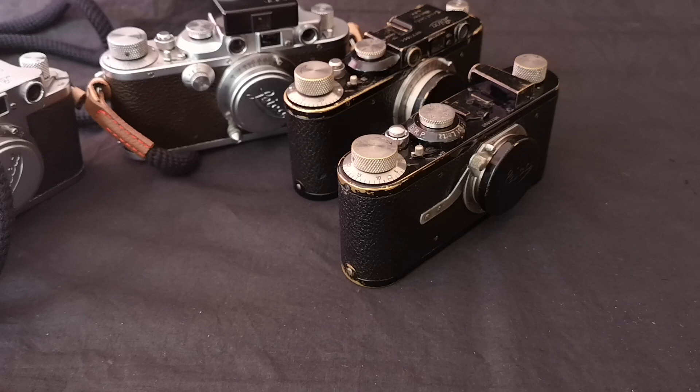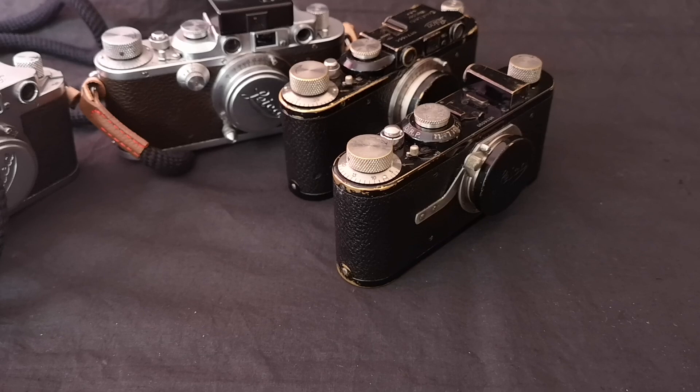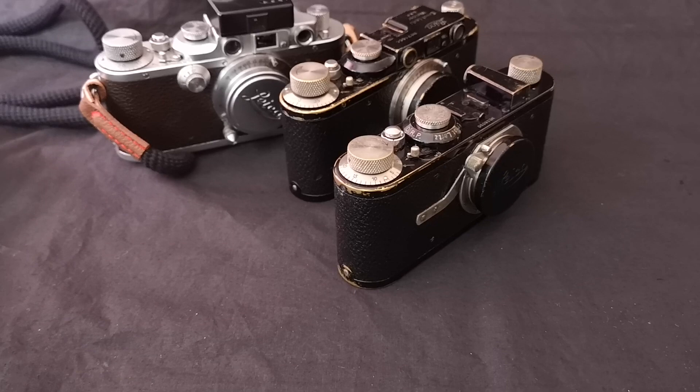I'd like to start with the earliest Elmar lens I have. The Elmar has been around for a very long time and in some respects it was the default or standard lens that came with the Leica. The faster f2 lenses like the Summar, Sumitar, and Summicron were sort of optional extras really.